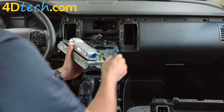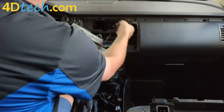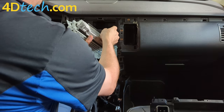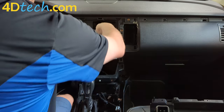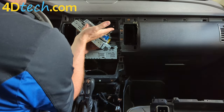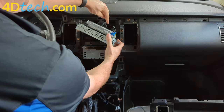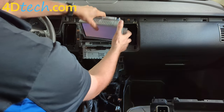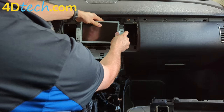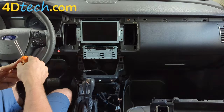Next we'll simply plug everything in: the GPS antenna into the blue GPS antenna port, USB into the USB, and the 54-pin into the 54-pin. Push it in so that the gray cam lock moves at least 45 degrees on its own, then use it to draw it in the rest of the way and snap it in place. Then we will bolt it into the dash using the same four 7mm screws we removed earlier.